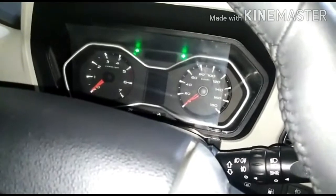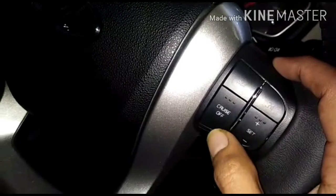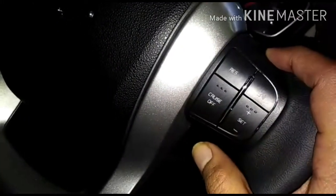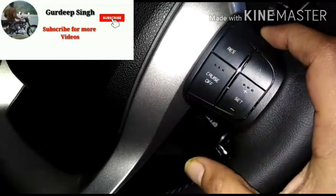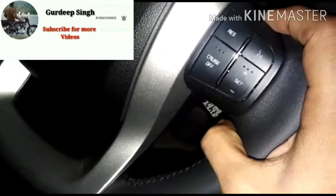Then you will increase speed. I will do it with plus. Then you will do it with minus. If you want to, I will swap it here. If I see you from a lower speed, then you will resume. That's my speed.